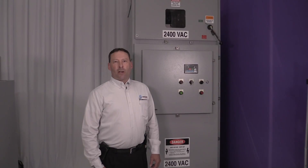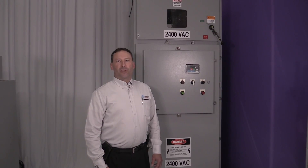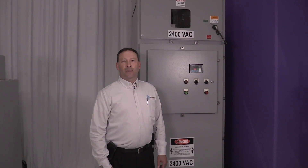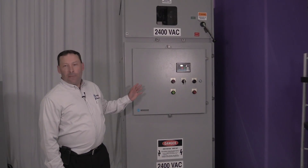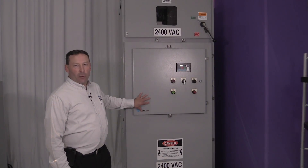Benshaw's current product offerings range from low voltage starters and VFDs up to 15 kV starters and complete custom switchgear lineups and custom engineered systems. This product here is a 2400 volt, 1000 horsepower soft start.